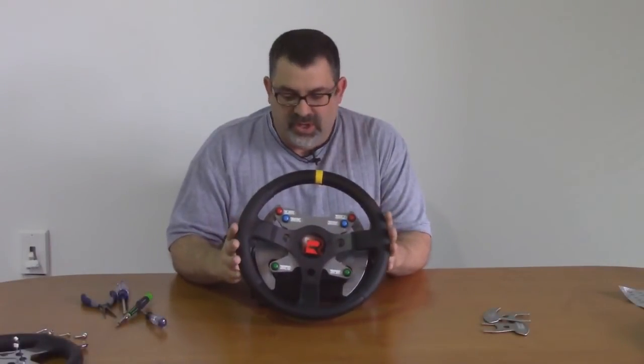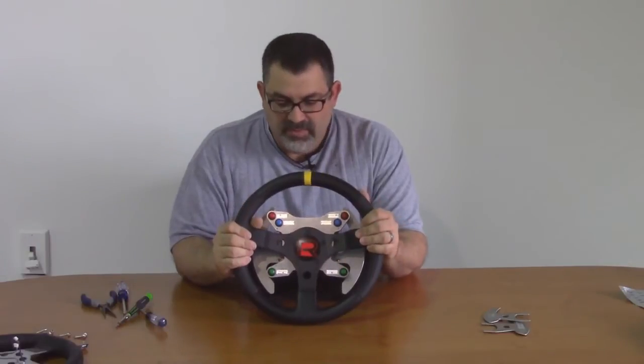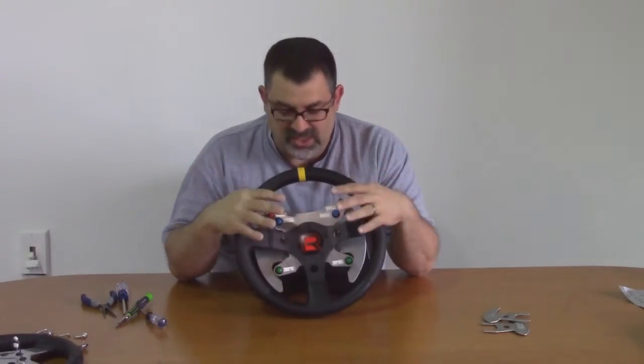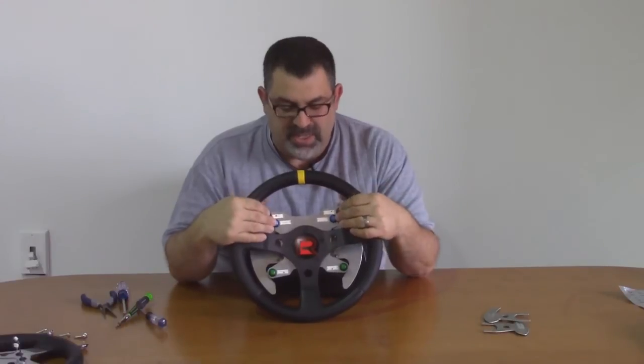So there we go. Here's our fully converted wheel — we have a real steering wheel on our G27. We keep the original six buttons on the wheel fully functional. No additional devices, so it's compatible with a PS3 console as well as the PC.